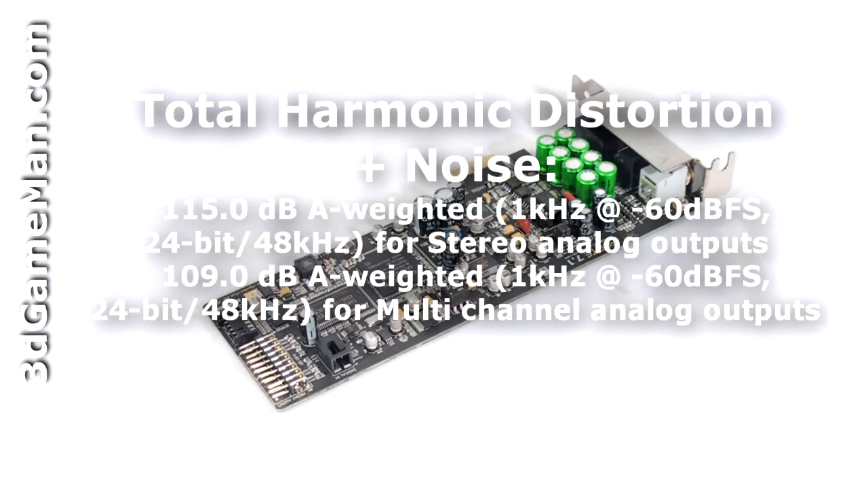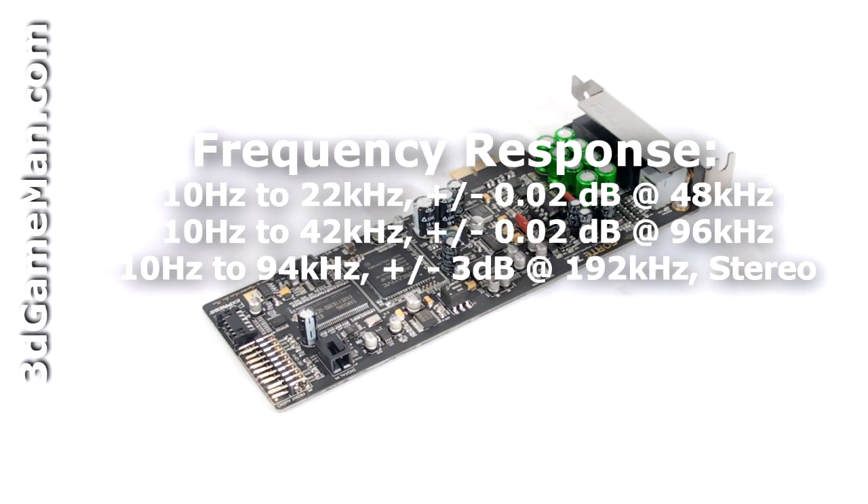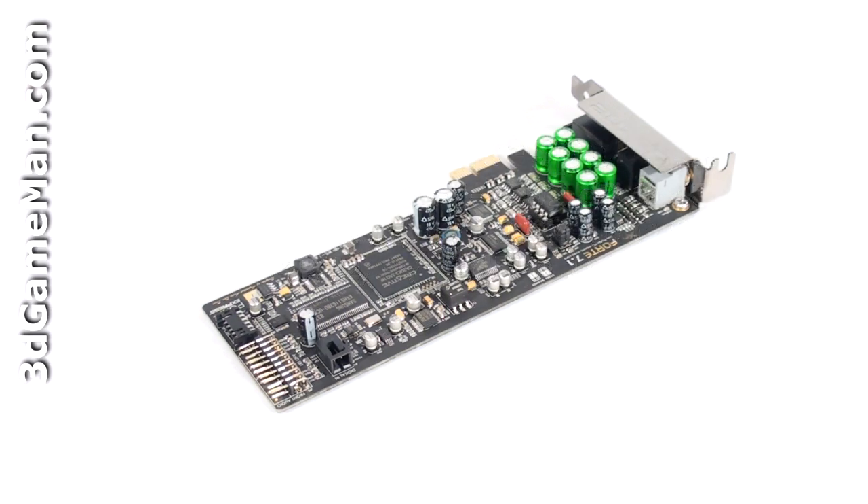The signal-to-noise ratio is 115 decibels A-weighted for stereo analog outputs and 109 decibels A-weighted for multi-channel analog outputs. The frequency response varies from 10 to 94 kilohertz depending on the sampling rate, and the headphone load impedance varies from 16 to 600 ohms. The line output impedance is 330 ohms and the line auxiliary input impedance is 10,000 ohms.